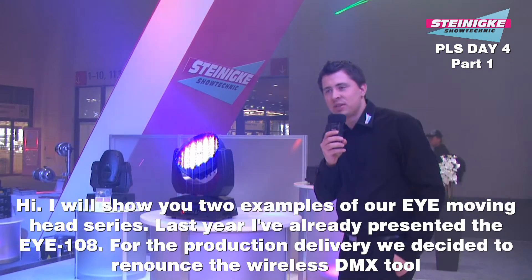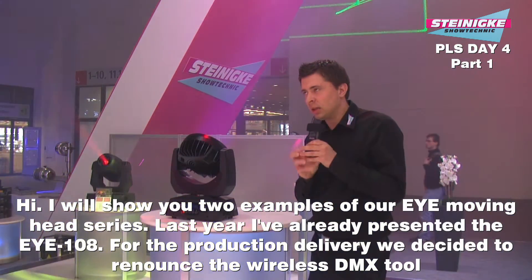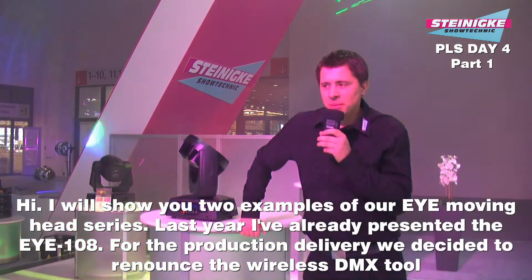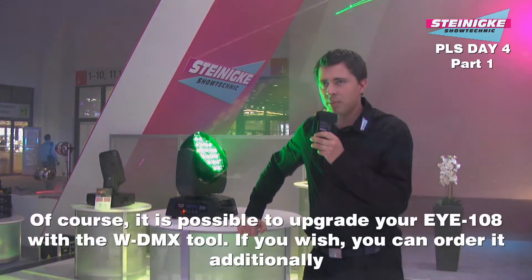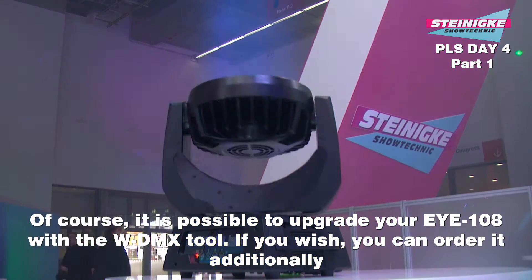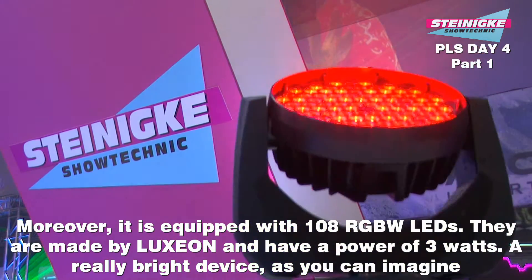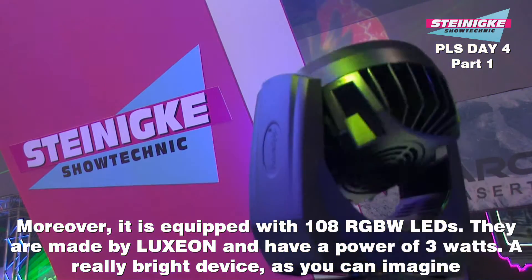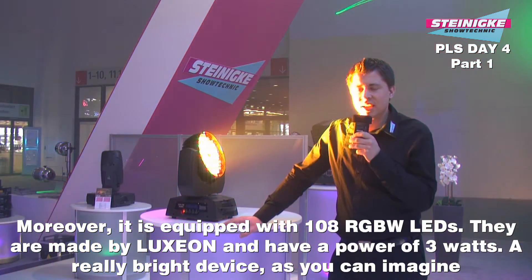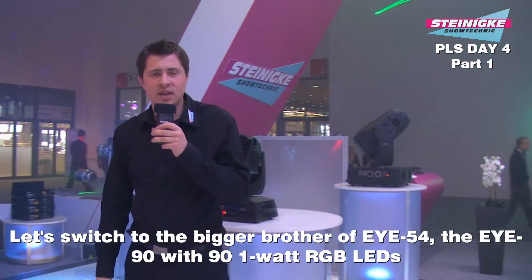Wir wollen euch kurz zusammenfassen, was wir hier an Moving Heads am Stand stehen haben. Bereits letztes Jahr vorgestellt: der i108. Wir haben uns entschieden, bei der Serienlieferung auf das WDMX-Modul zu verzichten. Es ist möglich, es optional nachzurüsten – wir haben es am Lager und die entsprechenden Anschlüsse sind vorgesehen, also kann man es problemlos einbauen und nachträglich nutzen. Der i108 verfügt über 108 RGBW-3W-LEDs von der Firma Luxeon – sehr helle LEDs, wirklich ein sehr interessantes Gerät.